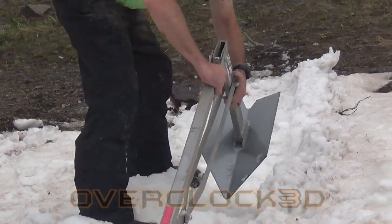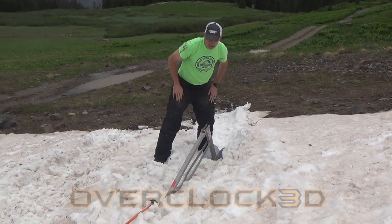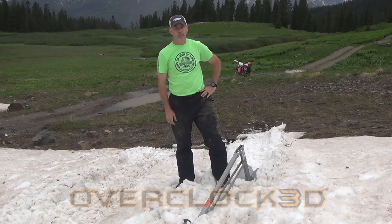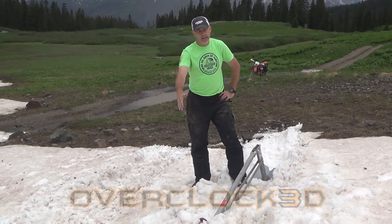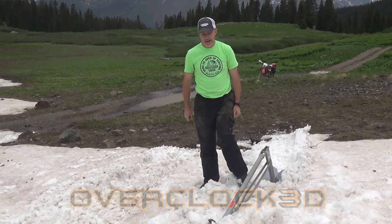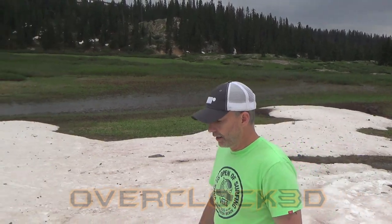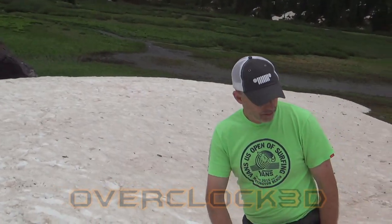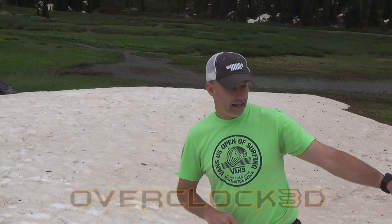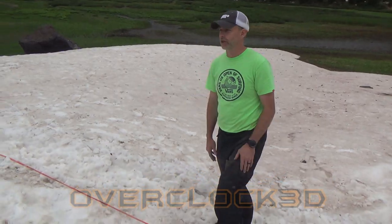Now for this, in snow, it's highly likely it's going to trench for a bit when I start winching. That's okay — I'll let it dig a trench, loosen it up, pull it back, and then go back in the same trench. But let's see what happens. And for safety, if you have bystanders, stay out of this zone in case either that comes loose and goes flying that way, or the winch line breaks.